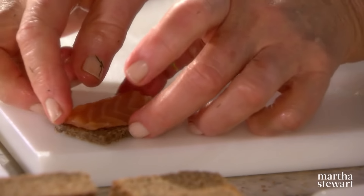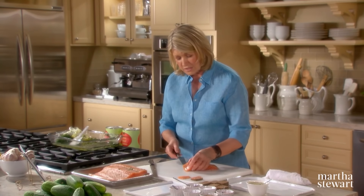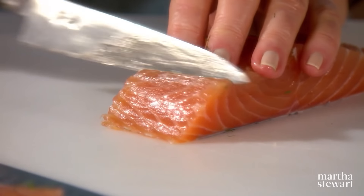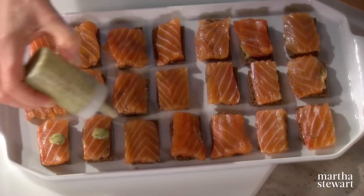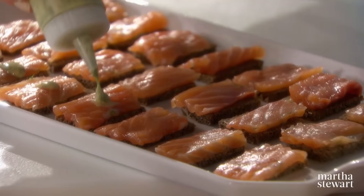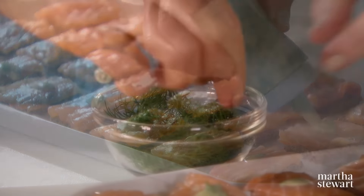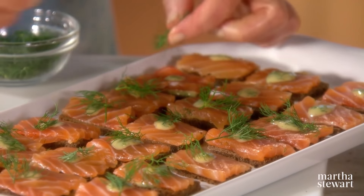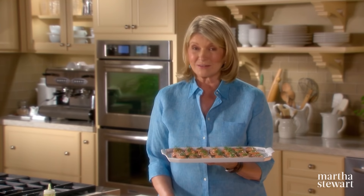Isn't that a pretty presentation? This process of slicing is helped by the fact that you still have the skin on the other side — you just cut down to the skin. If you want, just put a little drizzle of dill sauce right on top, and a little sprig of dill on top of each one. This is a very lovely hors d'oeuvre tray. Your friends and family will certainly appreciate the effort it took to create cured salmon, gravlax style. It's healthy, it's delicious, it's pretty, and it's not very difficult to make.